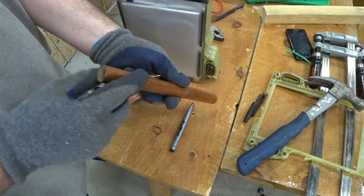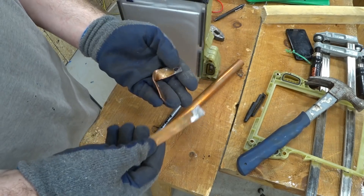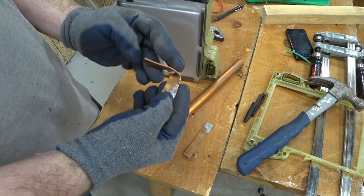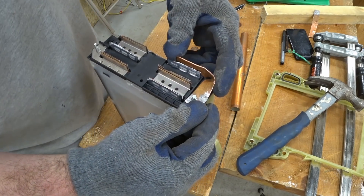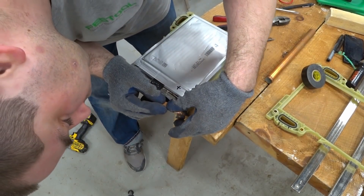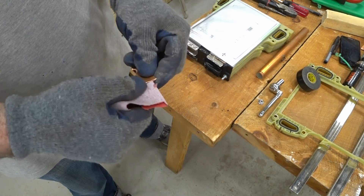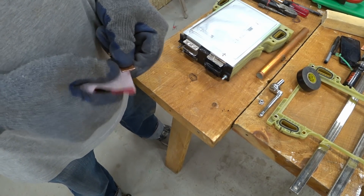I grabbed a spare piece of three-quarter inch copper pipe, flattened it out, cut it lengthwise, drilled a hole, and bent it around here a little bit — and I think this might actually work. If I put this on here and open this gap a little bit, and then I'm cleaning up the inside of this pipe with some sandpaper so that hopefully the solder and flux will hold.